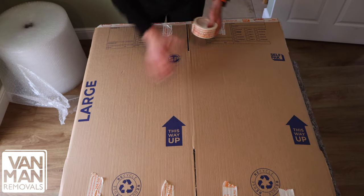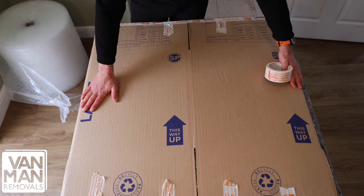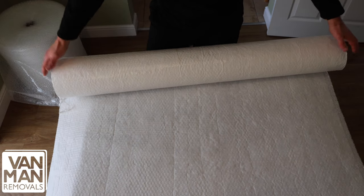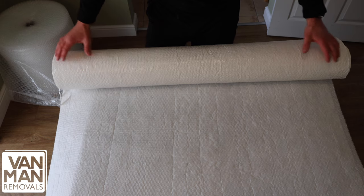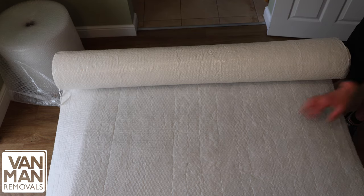The picture is then protected by the bubble wrap and the strong cardboard, so it can't be damaged. For larger pictures you can get a wider bubble wrap, or in this instance we're using export wrap. This is similar to bubble wrap but more protective.